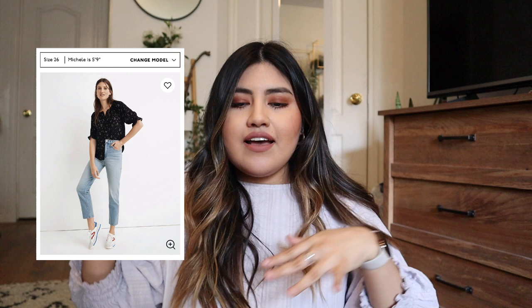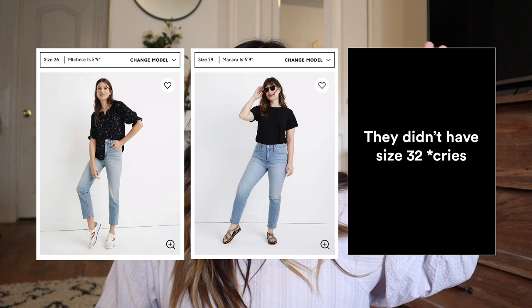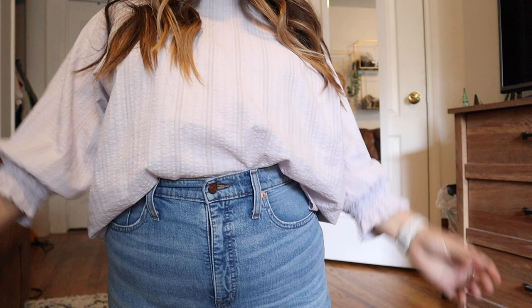Now for straight leg jeans number two — these are in the style classic straight jean in Meadowland Wash, also in a size 29, equivalent to a size 8. I'll be inserting how it looks on the models in sizes 25, 26, 29, and 32. Honestly, I really loved the color denim on these jeans. I'm really picky about that, but I love the way it looks specifically around the button area and the zip area — like, that is some good vintage-looking denim.